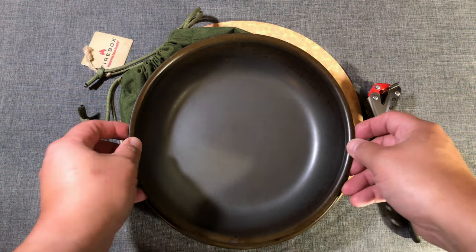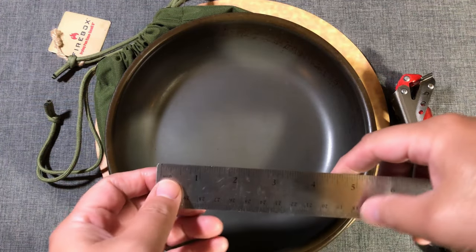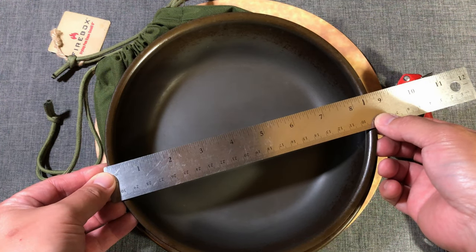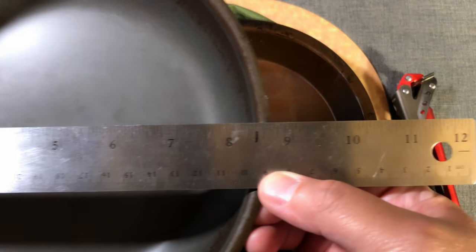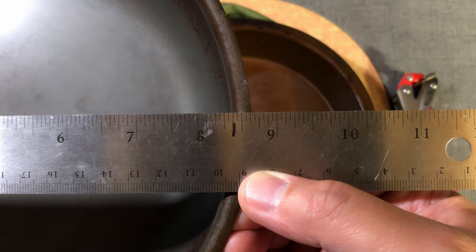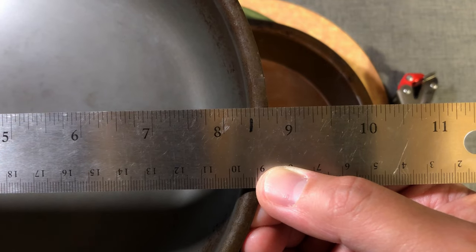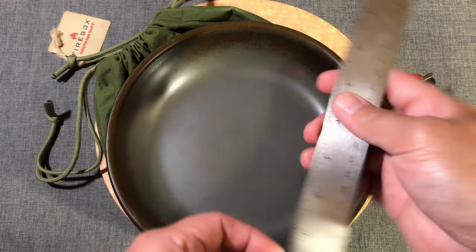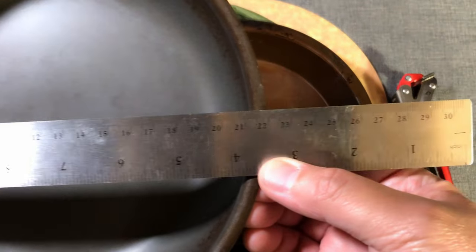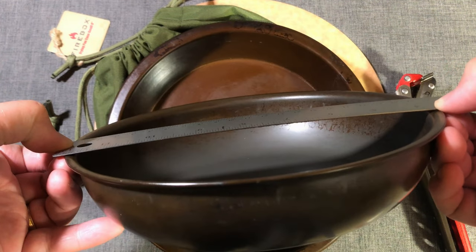There have been some questions about the actual diameter of the top of the pan, so I'm going to take this time and do some measurements. If you put a ruler on this and get the widest part — that looks to be about eight and five-eighths of an inch. In centimeters, that looks to be about 22 centimeters, measuring the top of the pan.